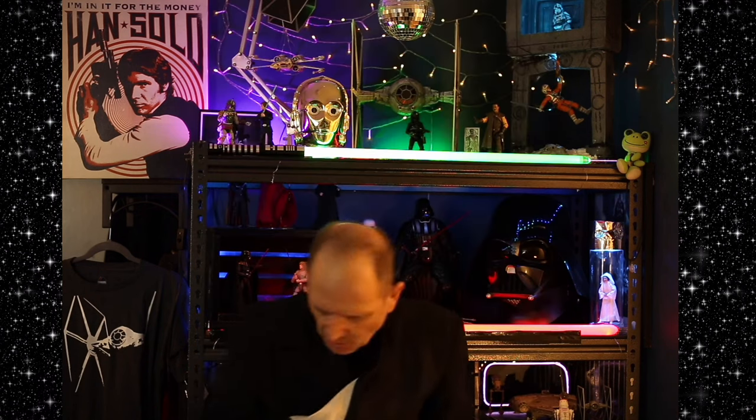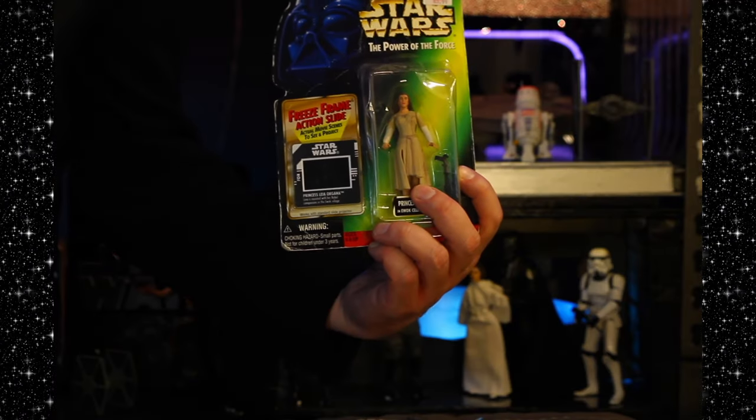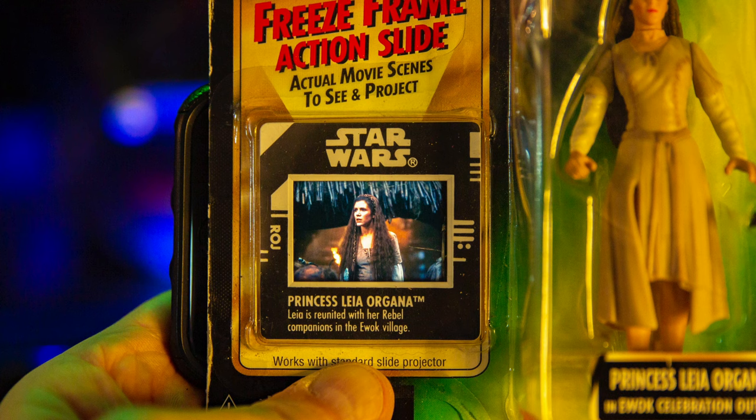I still have a cool one that I'm going to open — I'm not going to do it right now. Power of the Force Leia, but what I like about it is it comes with a slide from Return of the Jedi. My lightsaber died, so that's my cue. Thanks for watching, friends. I'm going to unbox some more stuff later — hours of fun. May the Force be with you.